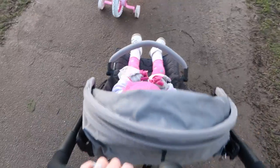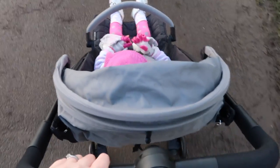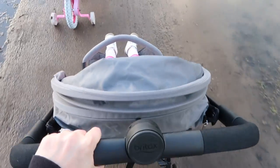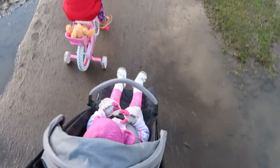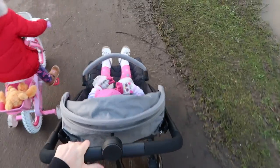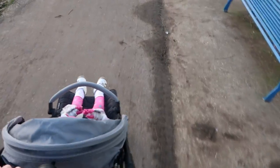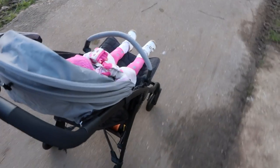You can jazz it up if you want a bit of color with some buggy hooks on the handlebars or a nice bright blanket. It also means nothing your baby wears is going to clash with the colors of the buggy, if you care about that kind of thing. The buggy also comes in a really nice green, a lovely peach, and black.